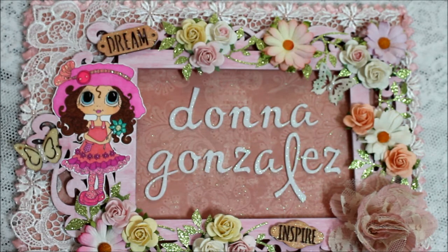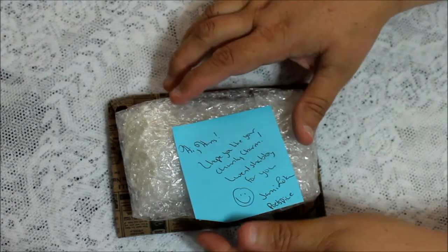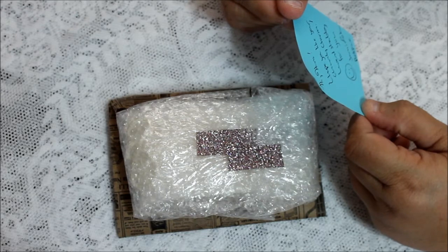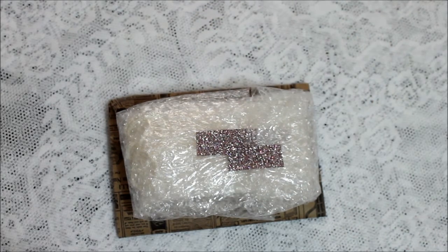Hello everyone, this is Dawn and today I'm coming to share with you my 16th entry to my Shabby Chic and Victorian Challenge. This entry comes from Dear Poet Spice and she wrote me a little note on top of her entry and it says, 'I hope you like your chunky charm.' She made it shabby chic especially for me. Isn't that sweet of her?